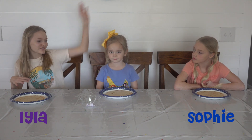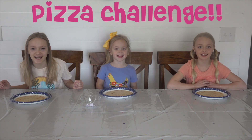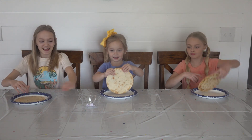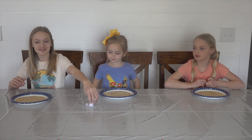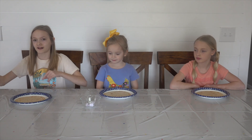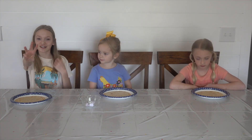Hey everybody, it's Lila, Sophie, and Willa, and today we're going to be doing a pizza challenge! On our plates, we each have our own pizza crust, and in this bowl we have three different types of sauces that we're going to each draw out and put on our pizza crust, and then we're going to add some cheese and then get to the spinning wheel, and that will determine our three different toppings.